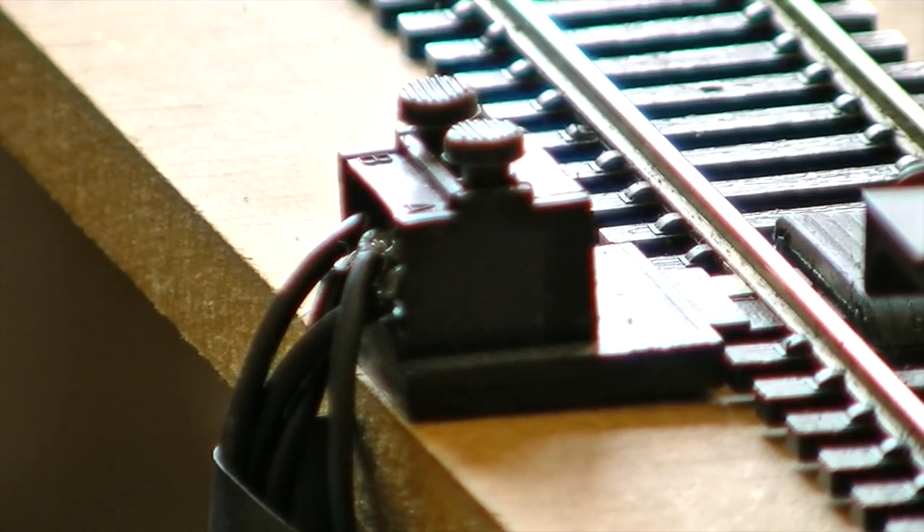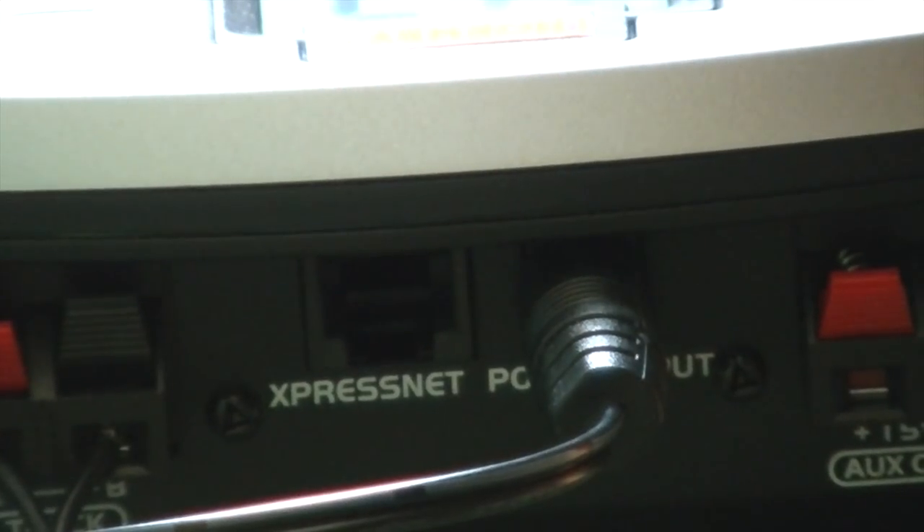Now onto part 2, which is making the train move. So once you have got your transformer plugged in, you are all set. Your address of your train should appear on the screen, but before that it will display something like 11, 20, or 30, and then it will go onto your train address.